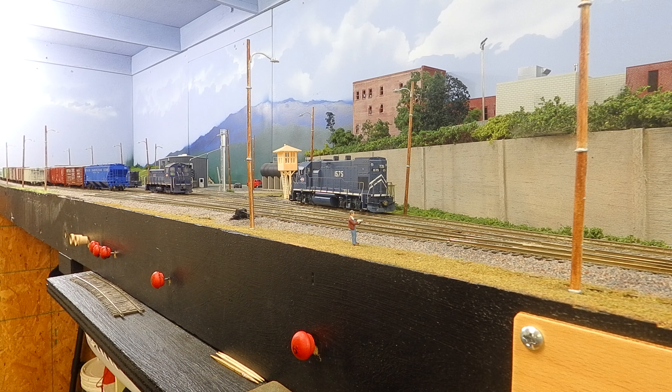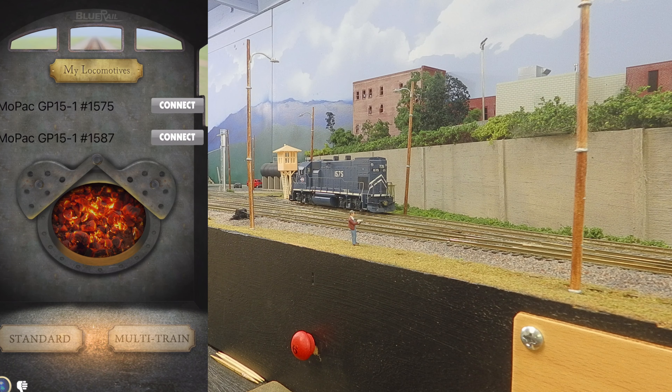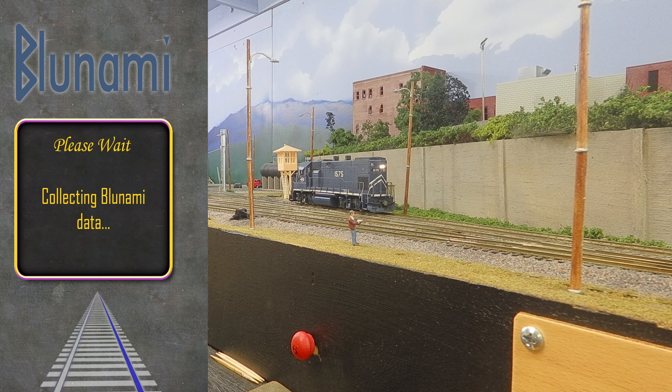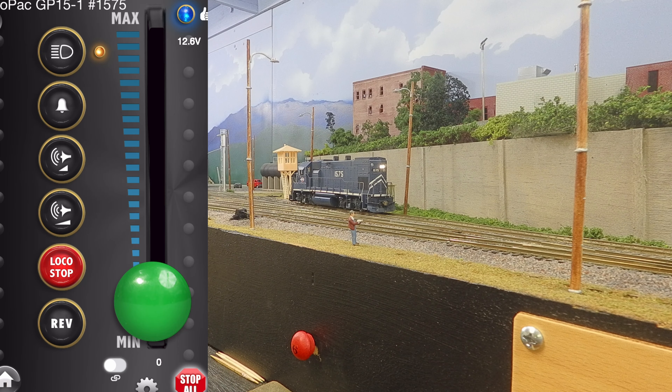For the next example we're going to go ahead and grab our BlueNami — this is local 1575. We're going to go ahead and open up the BlueNami app. Now on my screen you can see I'm connecting to locomotive 1575. We're apparently connected to 1587 too, but we don't need that. Now I'm connected to 1575 and we're going to go over to standard. This is the first time today that I've opened the app, so it's going to do a quick read of all the CVs. We're set and ready to go.